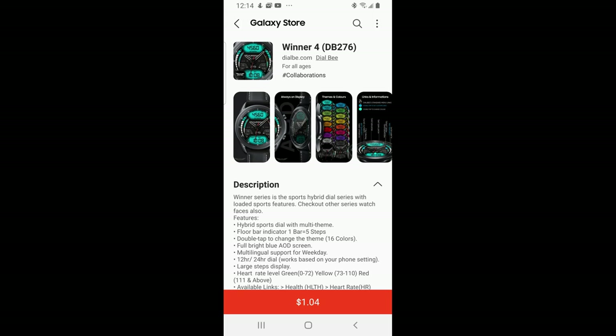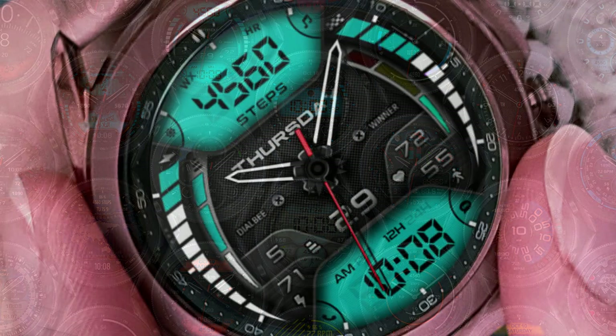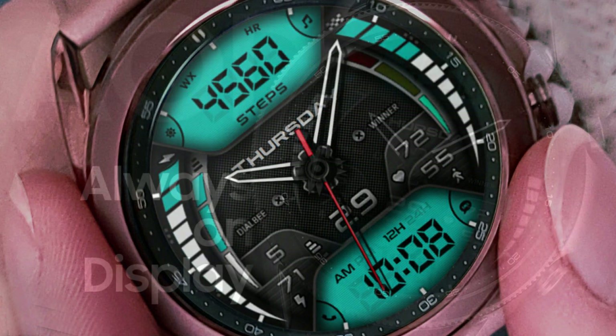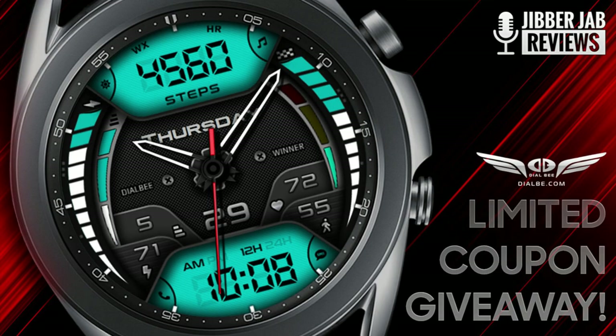Hey everyone, welcome back to Jibber Jab Reviews! I appreciate all of you joining me for this latest review and giveaway. I'm really excited to show you guys a new design from our friends at Dial B today. This developer always comes out with really fresh and stunning designs, and I have 30 codes to hand out to random viewers that comment down below.